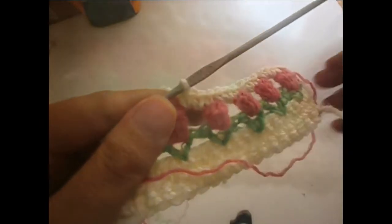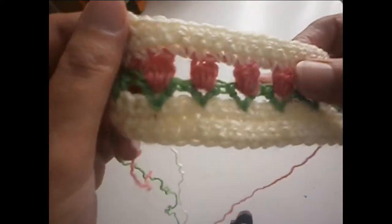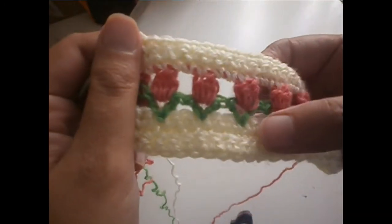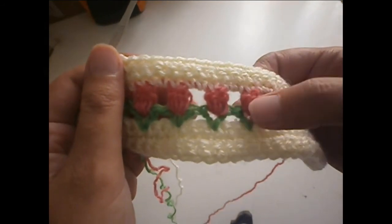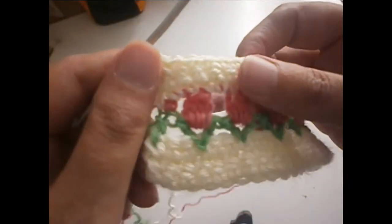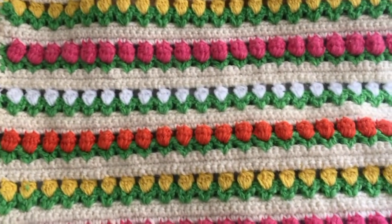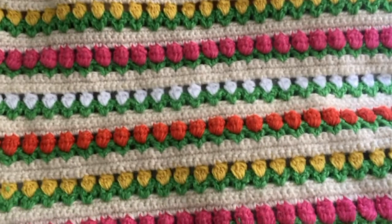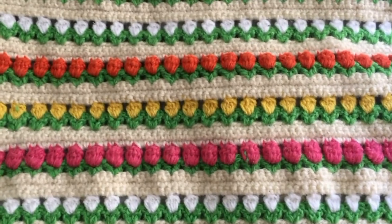Here you make three rows like this, and this is how the stitch comes out. After these three rows you start again with the green leaves, then the flowers — you can change flower colors to pink, orange, or whatever you like — and then another three rows of single or double crochet. This is the result. It was not difficult to make. Hope you found this video useful and that you try it. Bye for now!